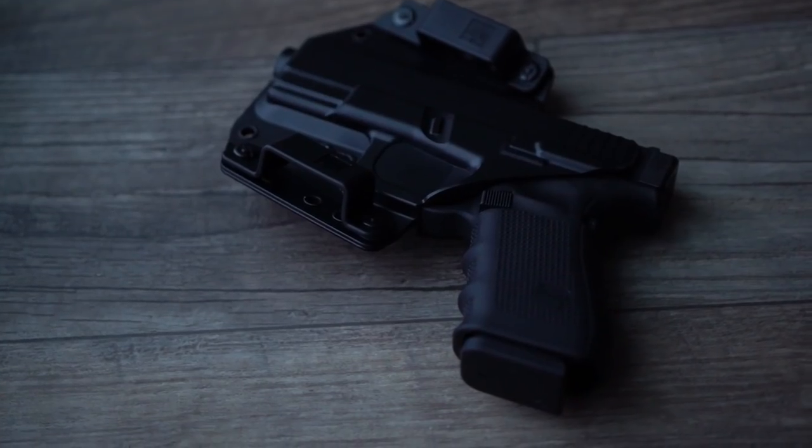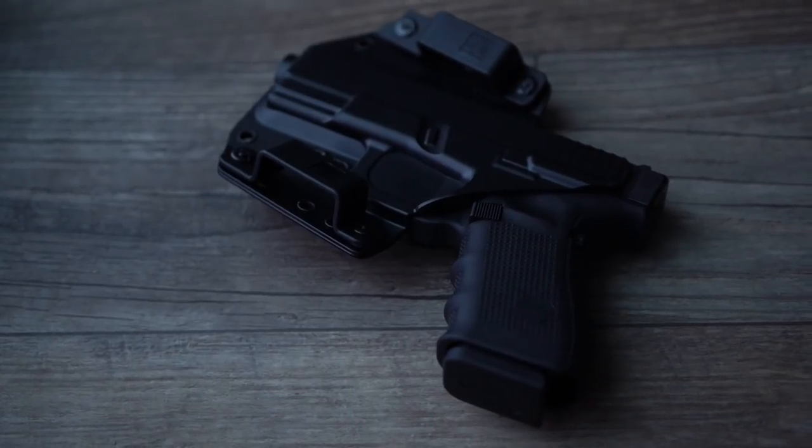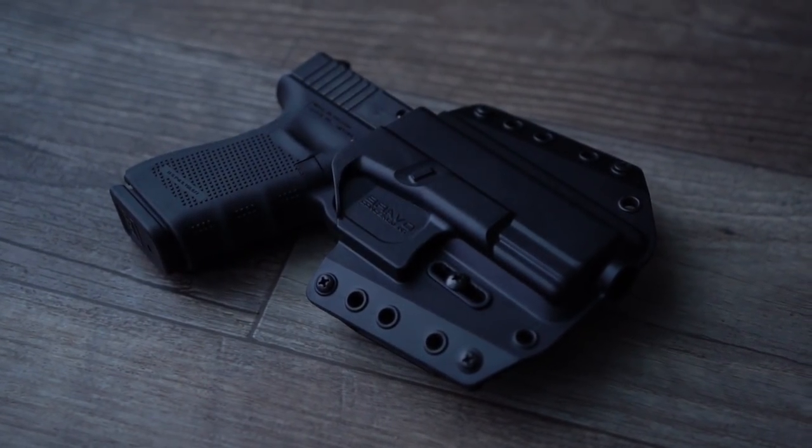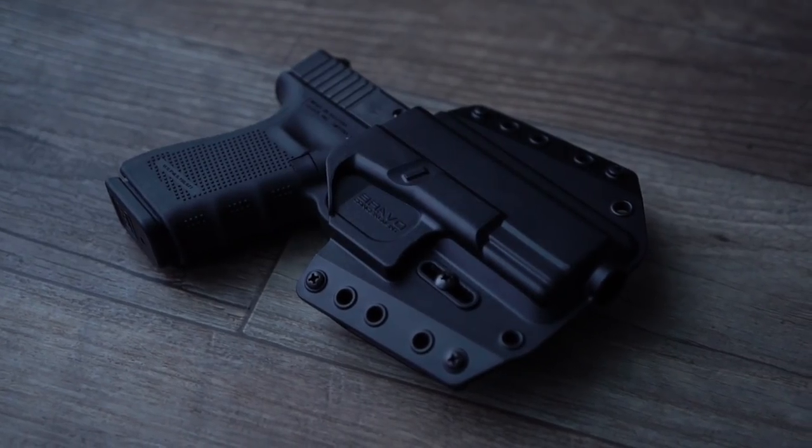This one specifically is made for the Glock 19. At the time they sent it to me, they said it was only being made for Glocks, but they planned to release it for future models — so it may be available for other models right now.